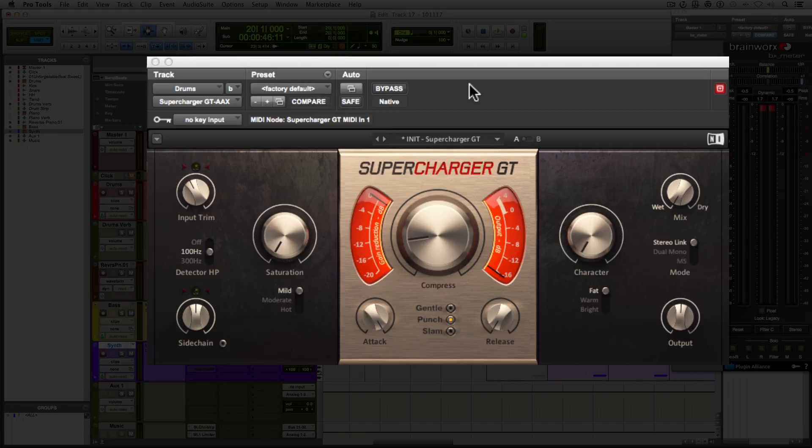Because many of you are part of the Machine Masters community, many of you may have this Supercharger GT plugin as part of a bundle purchased through Native Instruments. If you do, this is a really great plugin to use. I like the way it sounds, especially because it's got these saturation and character modules built into it. So I'm going to add a little bit of that just to bring more life to the drums.